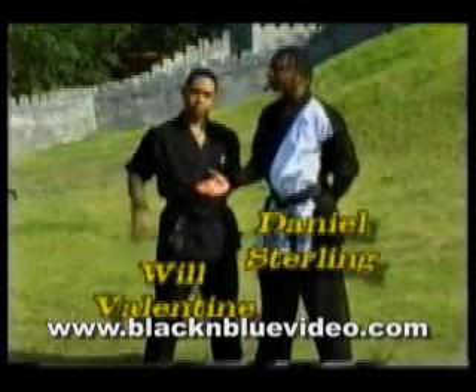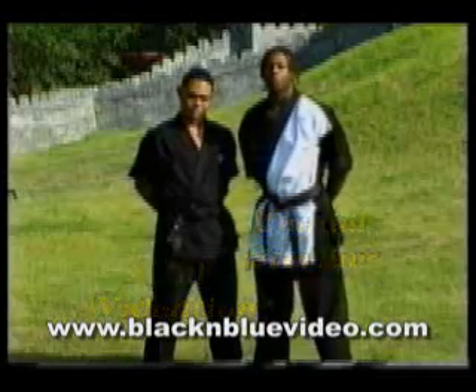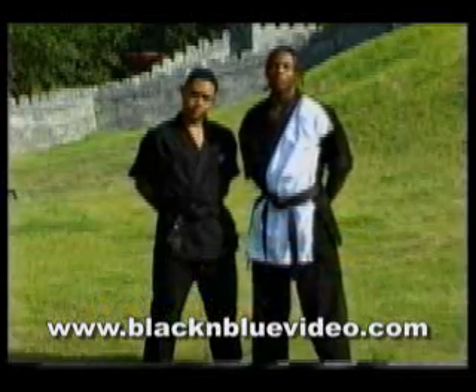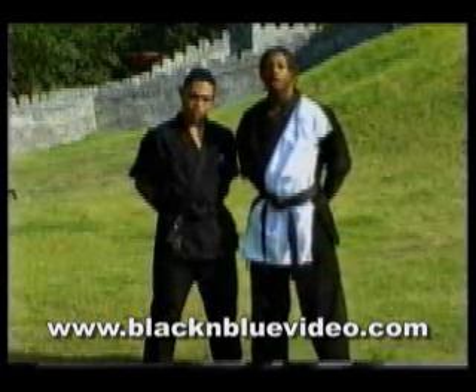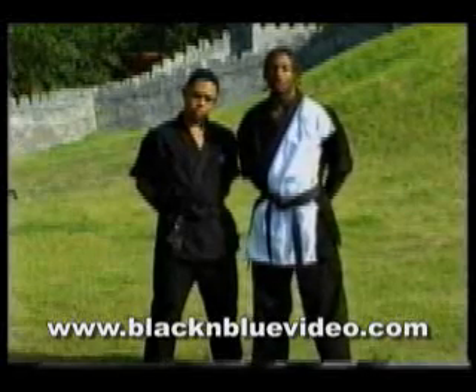I'm here with my student Will Valentine, also the captain of my team DS. Today we're going to take you through basically what I normally do on my tapes. We're going to start off with some kicks, work on some of the newer stuff that's on the circuit now, trying to keep you guys current.